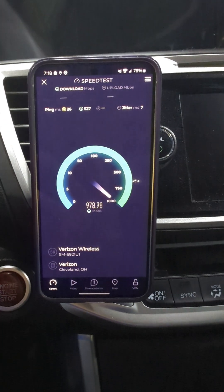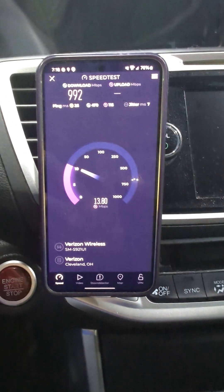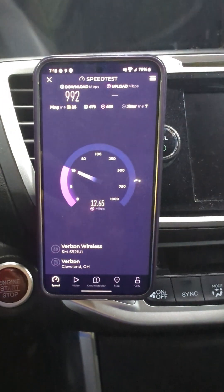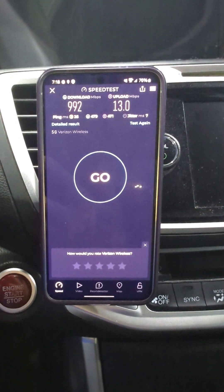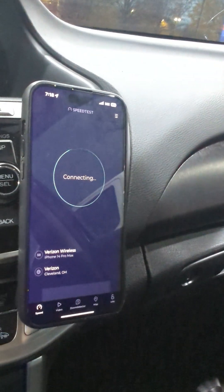I want to see if we're connected to n77 and the C-band. The node is kind of far away, so it might or might not connect. I just ran a speed test and it was like 400 megs — we lost some throughput — but close to a gig down, 13 up.